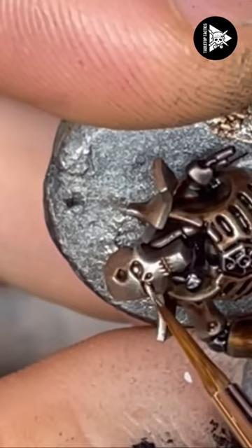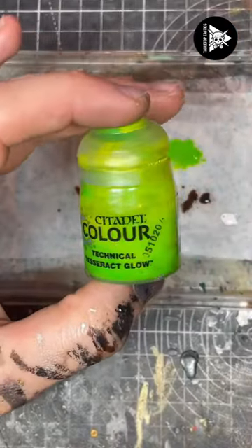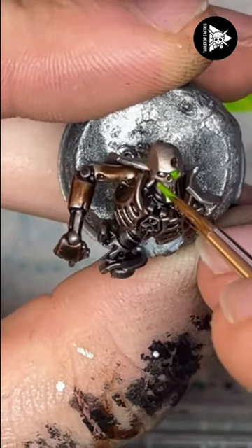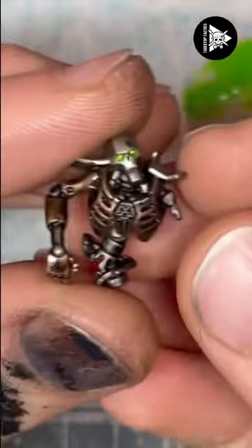Finally, to finish off I'll use some white paint to dot in the eyes, and then I'll use the Tesseract Glow technical paint just to flood the recesses to give it that lovely glow feel. And that is how you paint Necrons really easily.